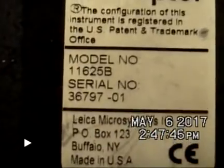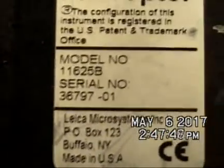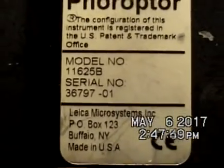This phoropter originally came from Penderbrook, then West End, then ended up at Largo apparently. It ended up in Honduras, and then ended up being dropped.